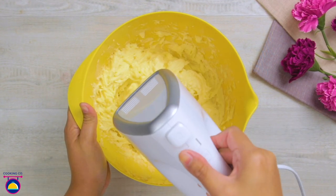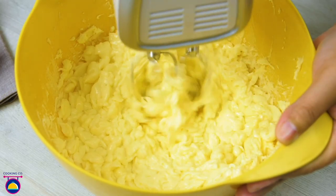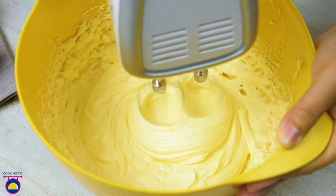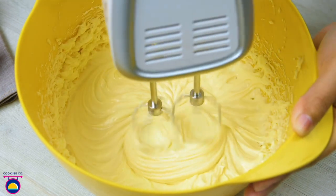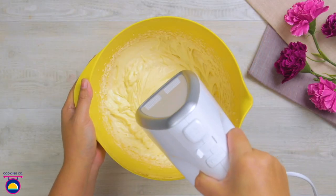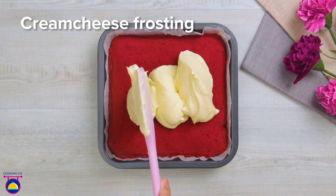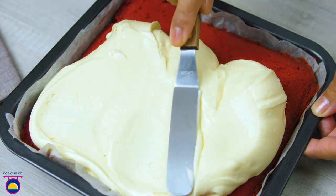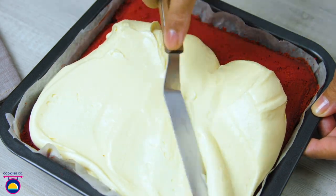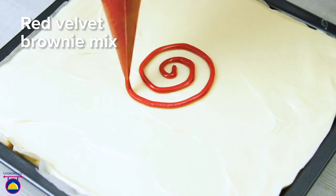Add egg white only — 100 grams, which is approximately three to four eggs depending on size. Whisk until really smooth and shiny, then add vanilla extract. There we have our cream cheese layer ready. Once the red velvet brownie is baked and out of the oven, add a big healthy dollop of cream cheese frosting on top, spread it evenly, and smooth it right to the top of the baking tray.